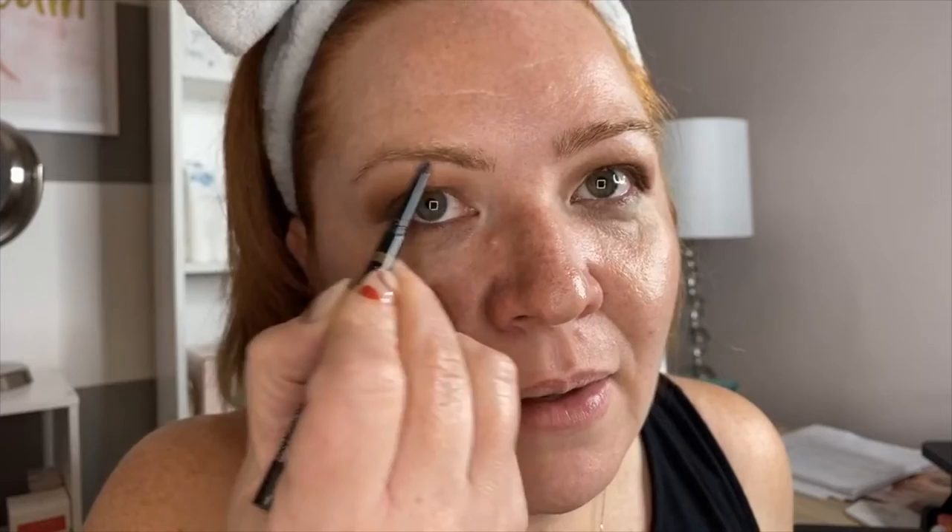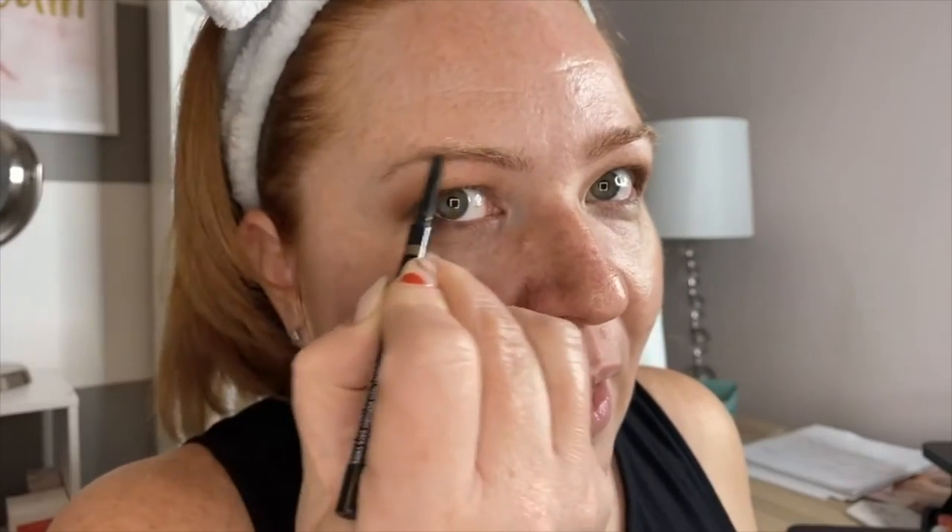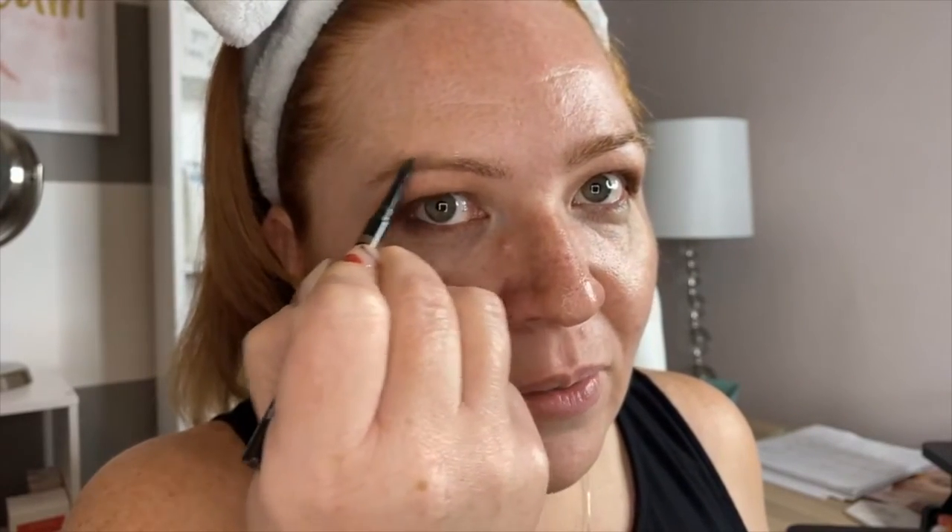I'm using micellar water, which is the best thing to cover up any mess you make. If you don't want to wash your face and redo your whole routine, micellar water is your go-to — it takes everything off. Now for the eyebrows: you want to do little light touches, going from barely any product to more intense. You don't want to do it the other way because then the brows look unnatural.